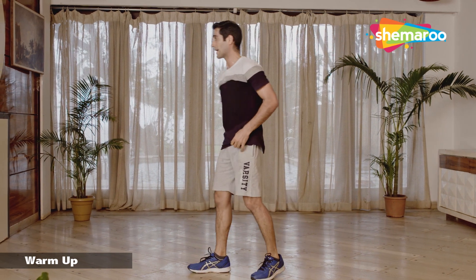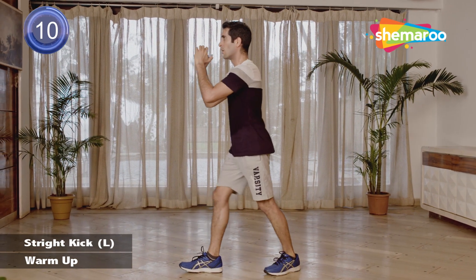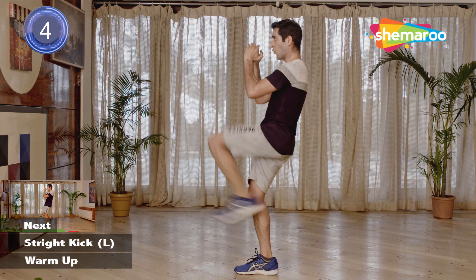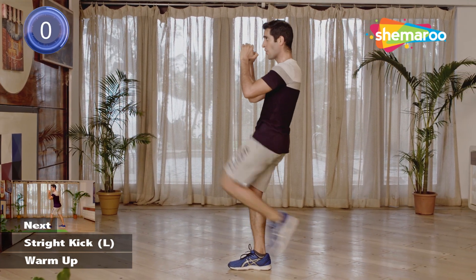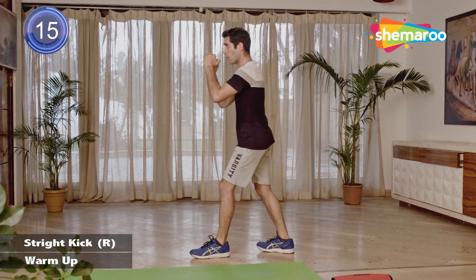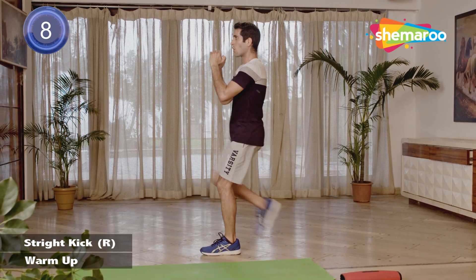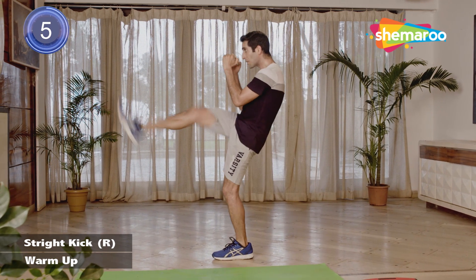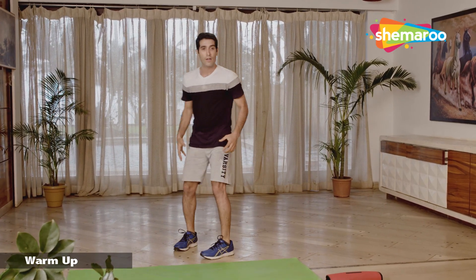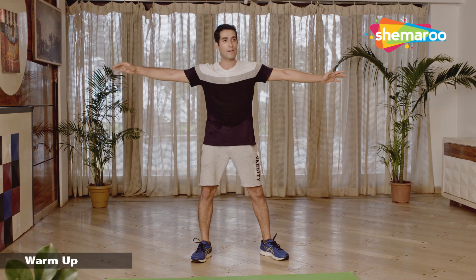Go for the straight kick left one more time — left leg behind, breathe out when you're kicking. Let's go. Come on guys, a little more power. And we switch — right leg goes behind and we start. Don't slow down. And we stop. The last exercise for the day — hands out, right leg kicks the left hand and the left leg kicks the right hand. Let's go.